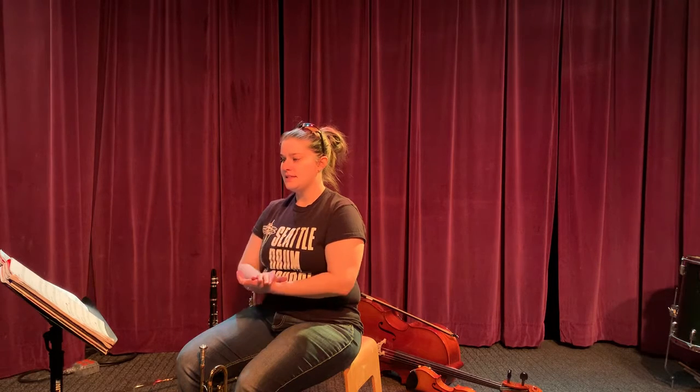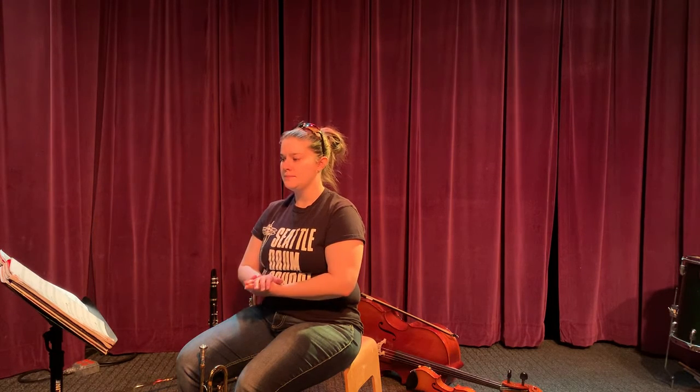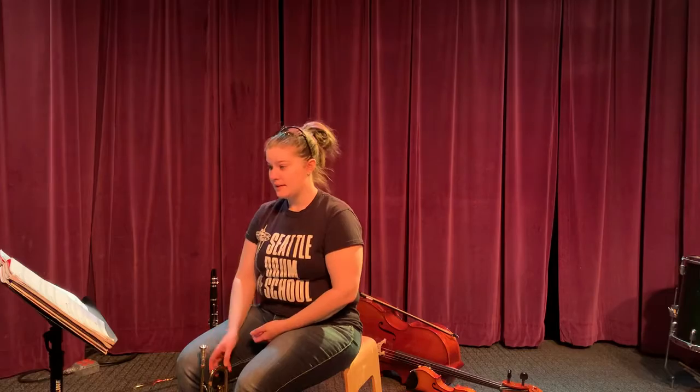B, D, F, F, E, D, C, C. Now let's play it.